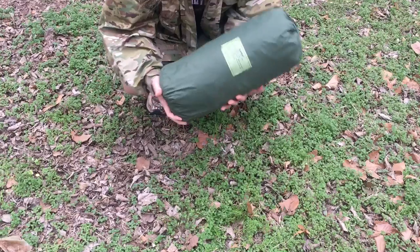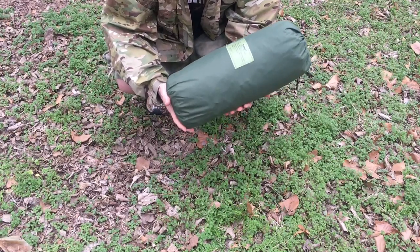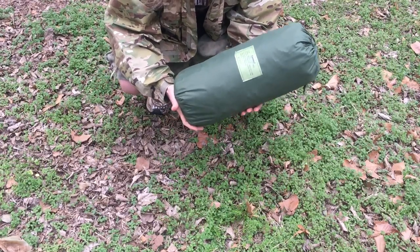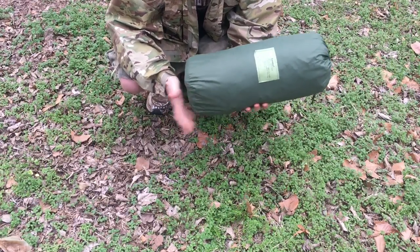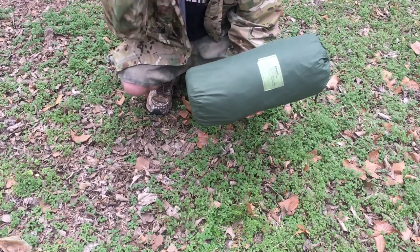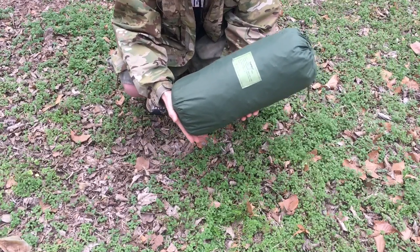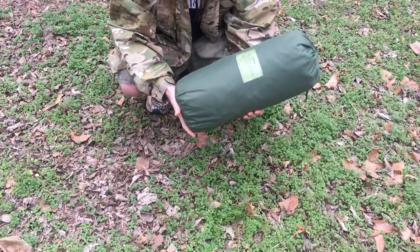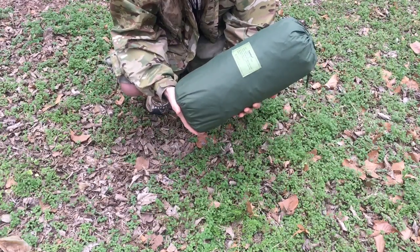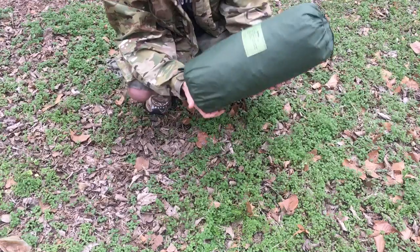I'm going to do a video here on this TCOP tent. I've been waiting for one of these for a long time. I got it in a trade last week with a guy I know who has a bunch of military surplus stuff — a garage full of it. He had a couple of these still new in the box that he'd had for several years. So I'm going to just break it out and show you what it is.